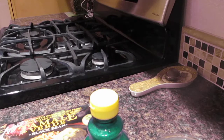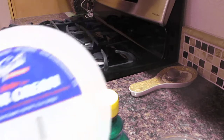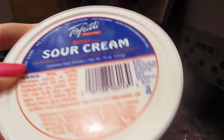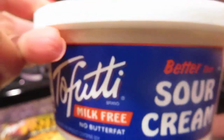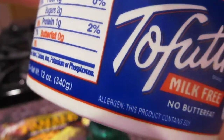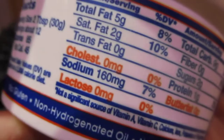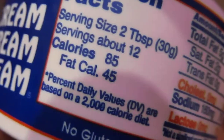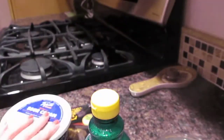In case you're thinking, what good is all that without some sour cream — you can get Tofutti sour cream, supposedly better than sour cream. I don't care for dairy, so this is fine for me. No milk fat, no butter fat, it is a milk-free item. Lactose zero, less calories — all that great stuff. So that's your sour cream replacement.